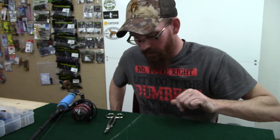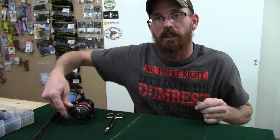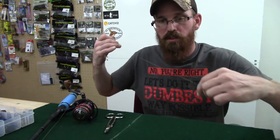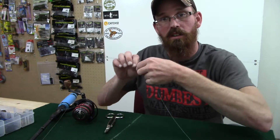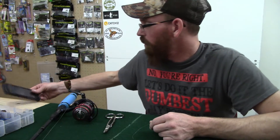Alright, now on to the next part. I have removed the fluorocarbon leader for the purpose of this demonstration because it's easier to see the following knots being tied with the braid than it is with the fluorocarbon.